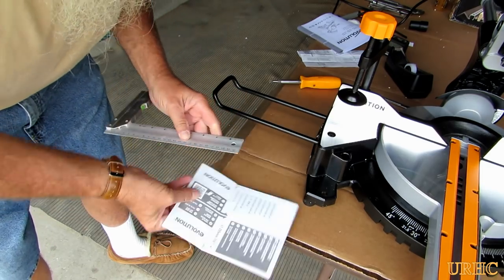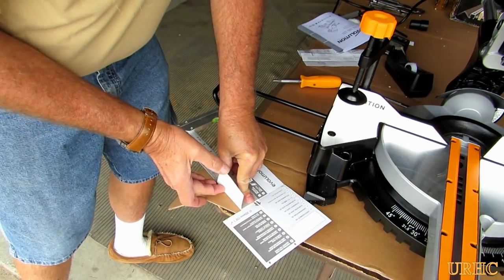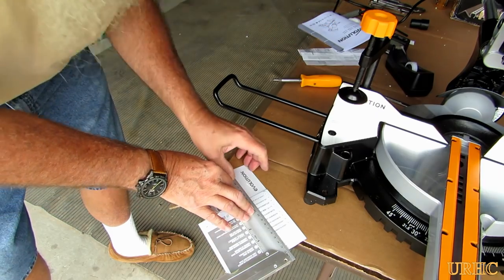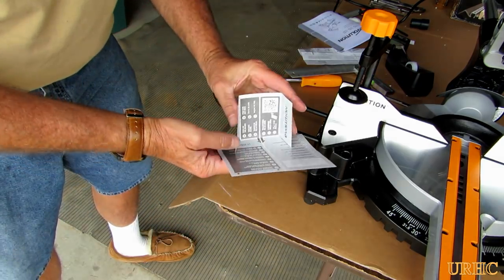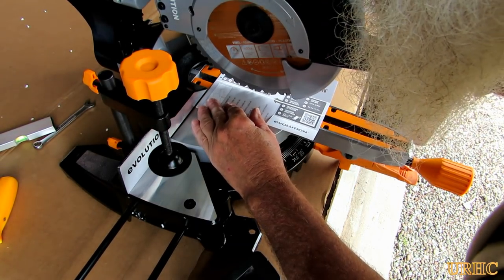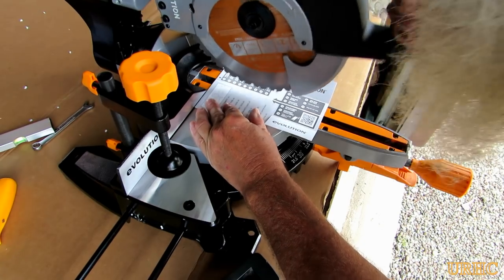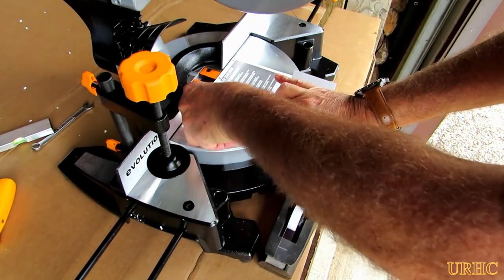Next you have to line up the laser, and they give you this little guide to line it up with. You have to make a couple cuts in it and then fold it on the lines — you need some pretty straight seams, so I just did it up against a square to get nice folds. Then once you get it folded up and ready to go, you line it up on the path of the saw on the table, get it aligned real nice, then take some cellophane tape and tape it down so it won't move around.